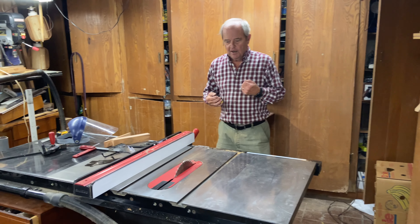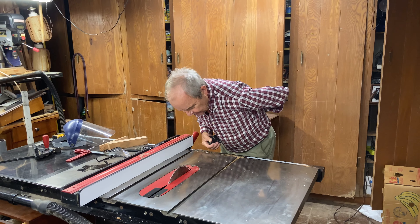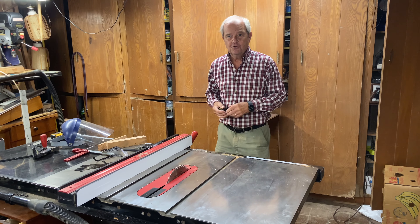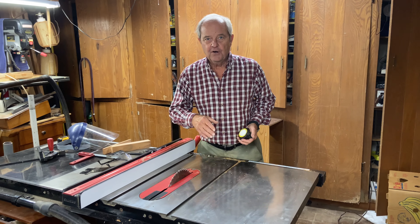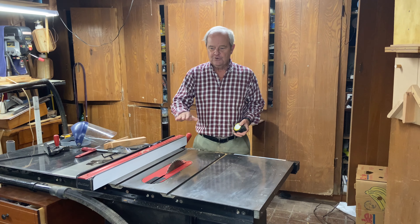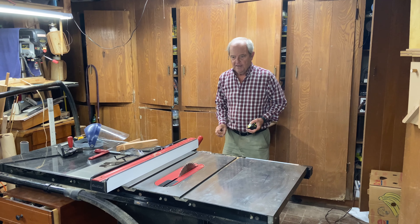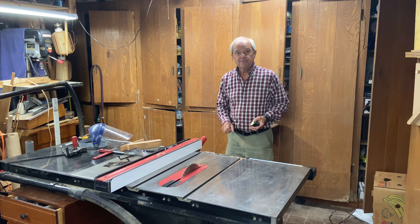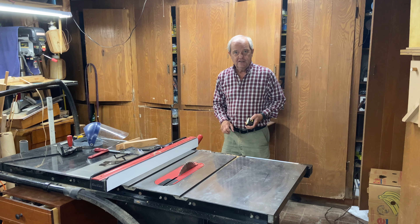So again, it's a matter of individual preference, but you want to set it so that you do not get backache and it's at a comfortable position to measure. You should also coordinate the height with other items in your shop, like your workbench or perhaps a work table that some people build behind the table saw.